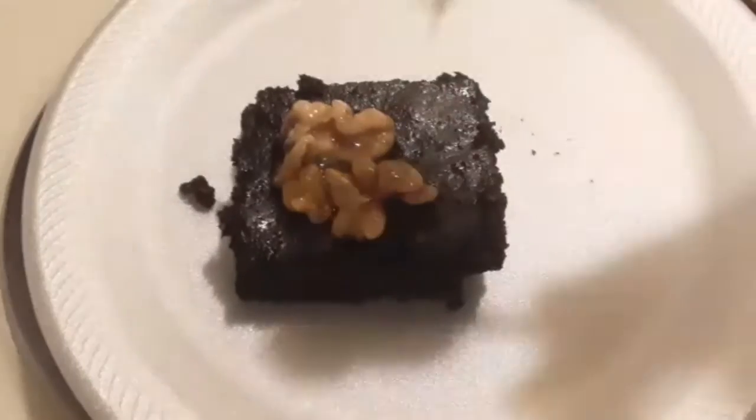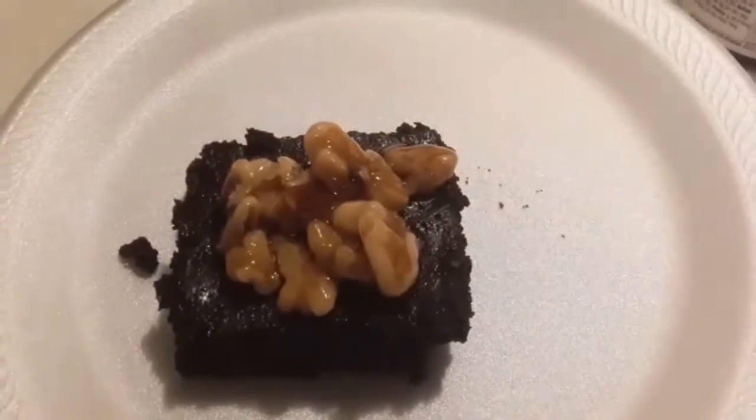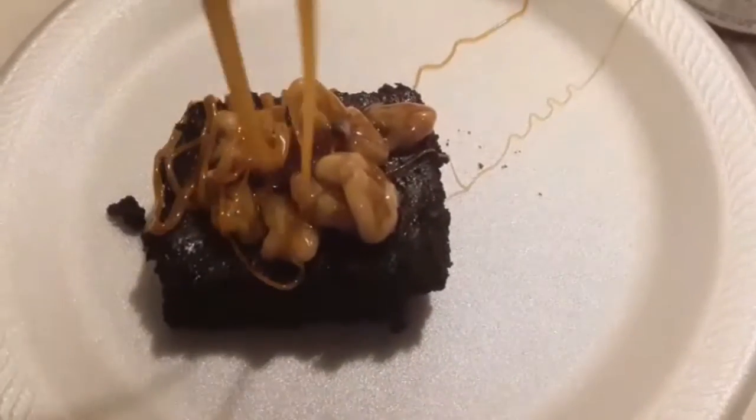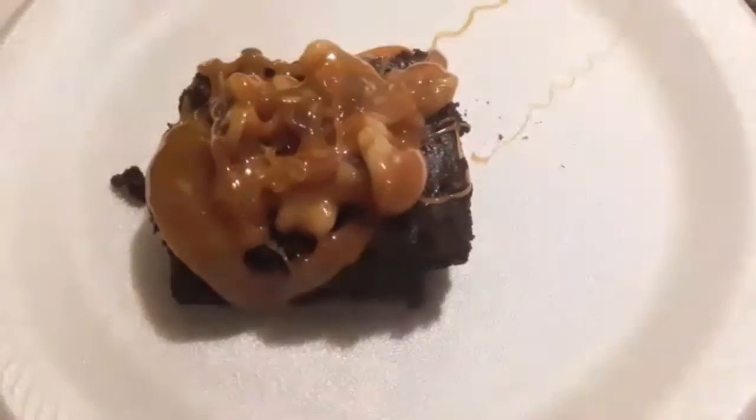After 30 minutes, here are my dark chocolate brownies. I got my slice and I'm going to top it with some candied walnuts, a little whipped cream, and a little salted caramel — probably a little bit more whipped cream. And yeah, that's just how I like mine.